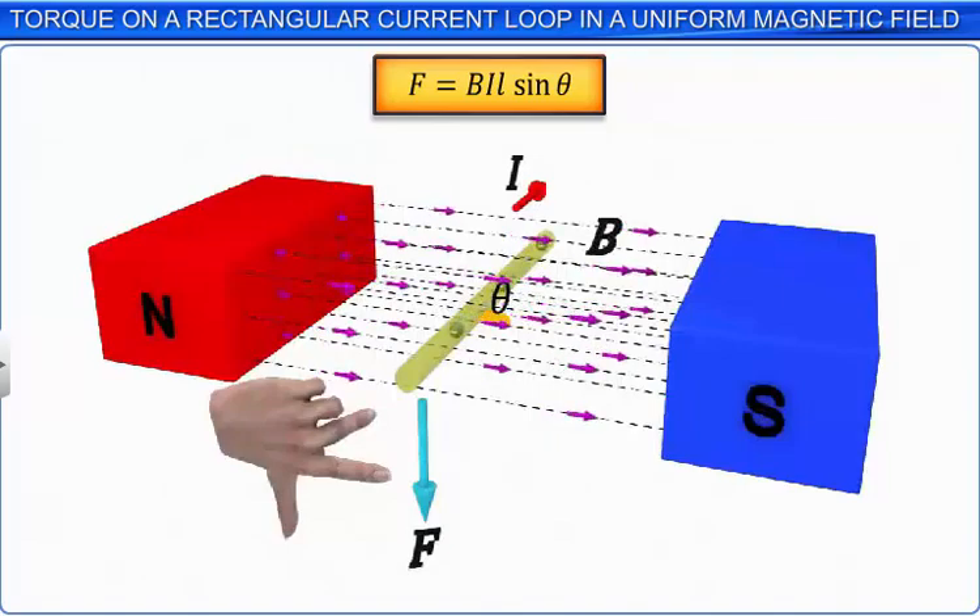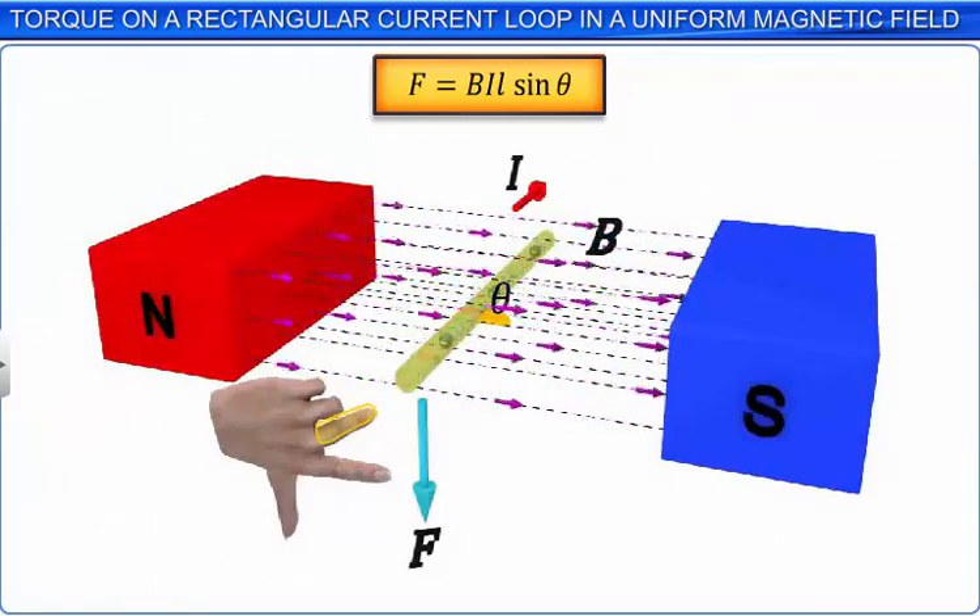According to the rule, when we stretch the thumb, the index finger and the middle finger on the left hand in three mutually perpendicular directions, if the middle finger indicates the direction of current in the conductor and the index finger indicates the direction of the uniform external magnetic field, then the thumb indicates the direction of the force on the conductor.